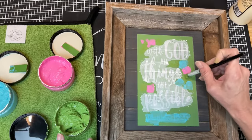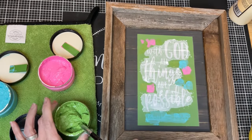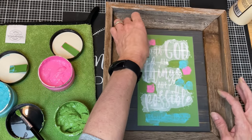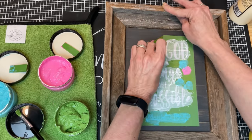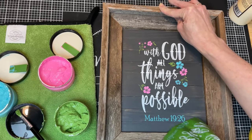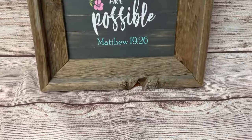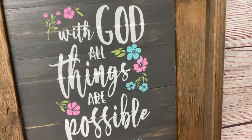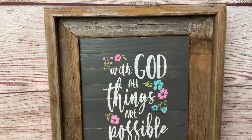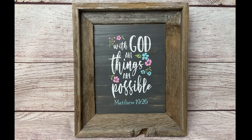And then we get my favorite part — the peel and reveal — to see this beautiful stencil and how it turned out on our paint stick background. So beautiful, I absolutely love it. I encourage you when you go to thrift stores, always look for frames. This one I was so excited to find, and I actually found a second one so I can't wait to see what I'm going to do with that one.